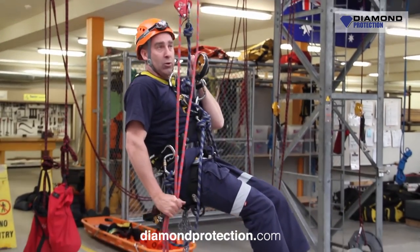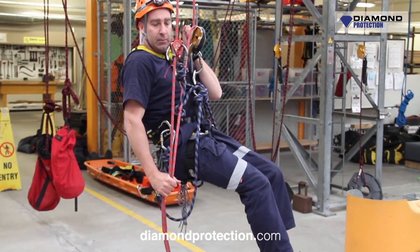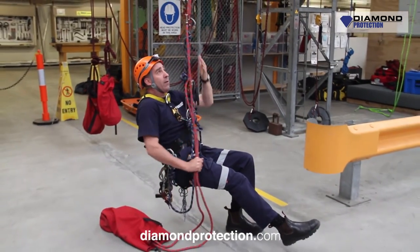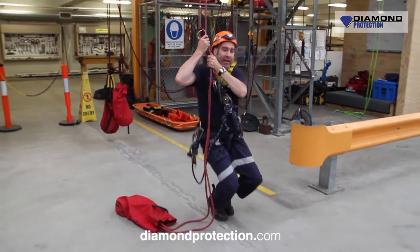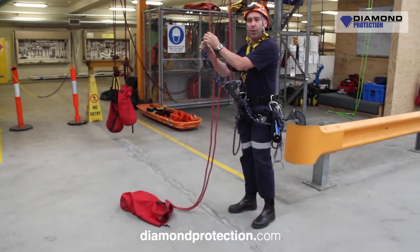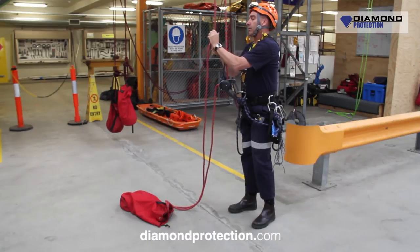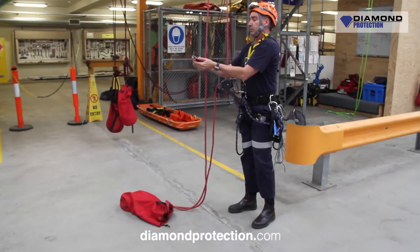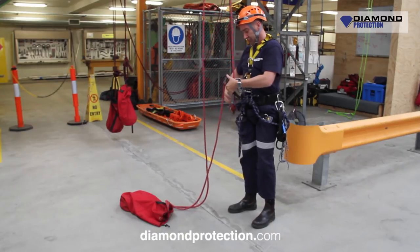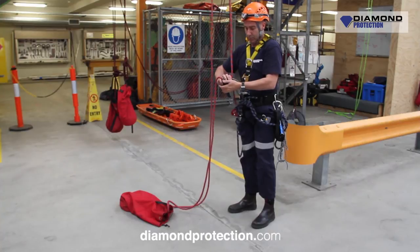Nice and smooth, good control. Bring down our backup, nice and down to the ground. Lock off and stand up — don't stand on the ropes, pound to one side. Now come off the rope. Thanks, Trevor. Okay, so on behalf of Dime Protection, thank you for watching the video on how to ascend and then change out and descend. On behalf of myself, Travis Burns, and Vin Bigum, thanks once again.